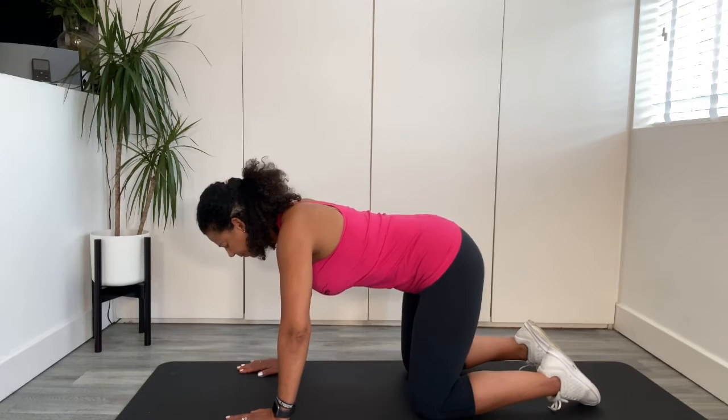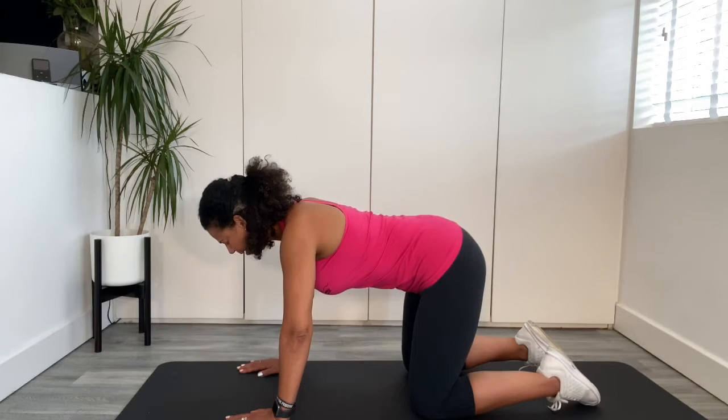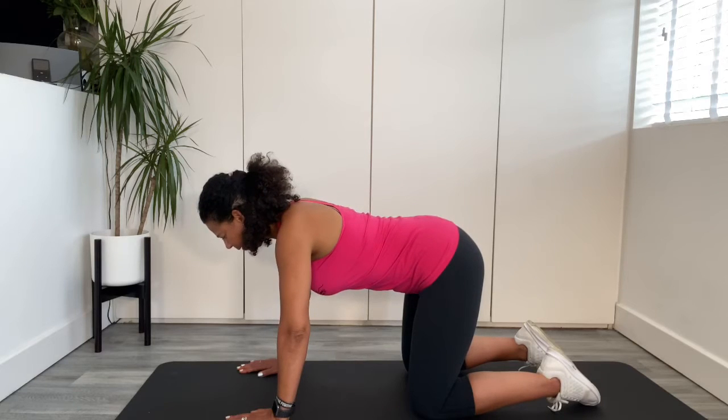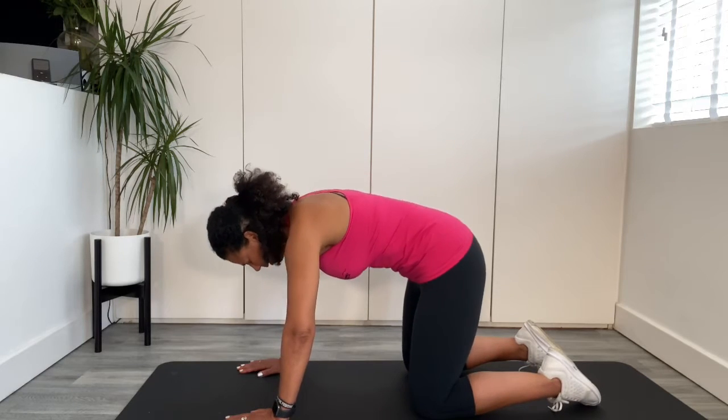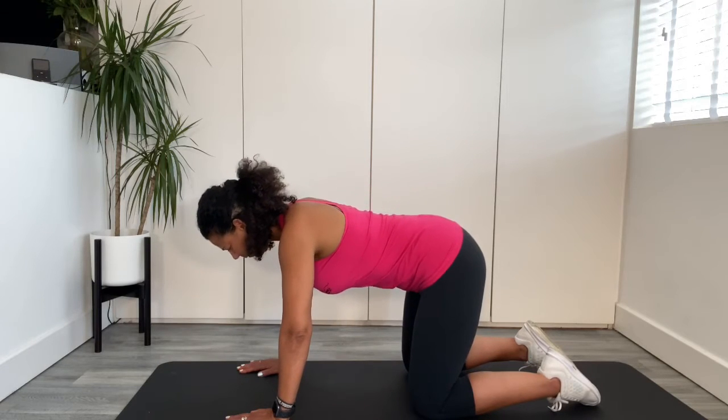Cat stretch — a lovely mobility exercise for the upper back. Breathing out. Angry cat.